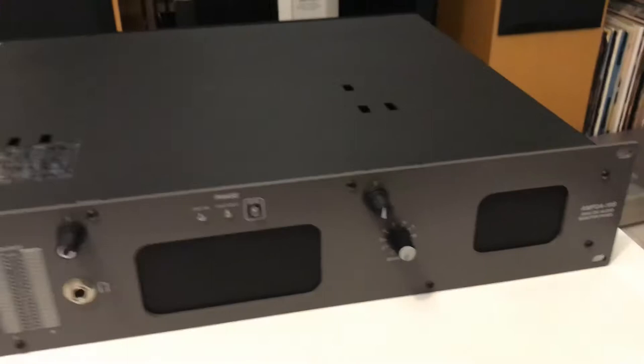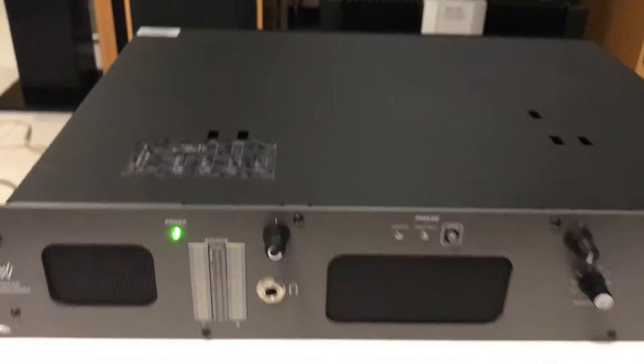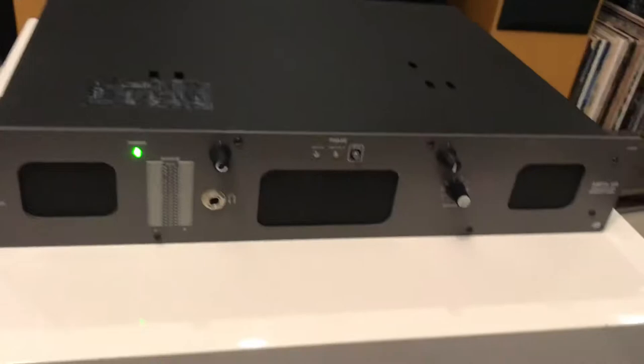This is a Waller Technology AMP-10S analog audio monitor panel. This is usually used in installations in racks to monitor different sources.